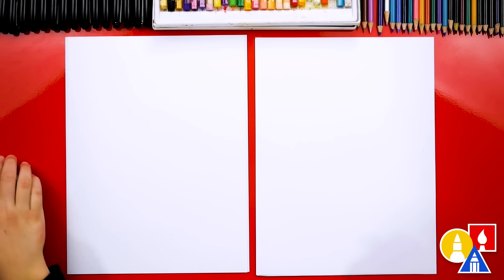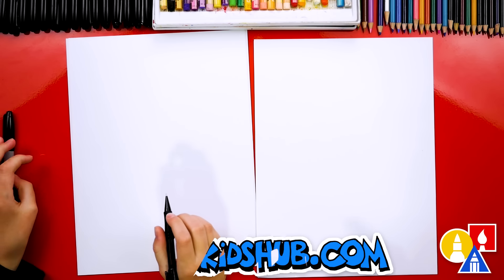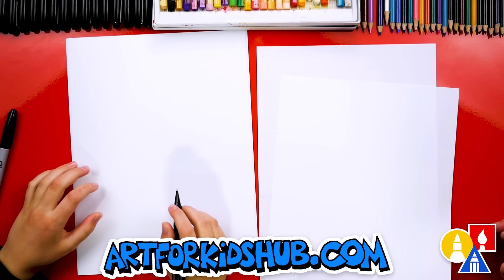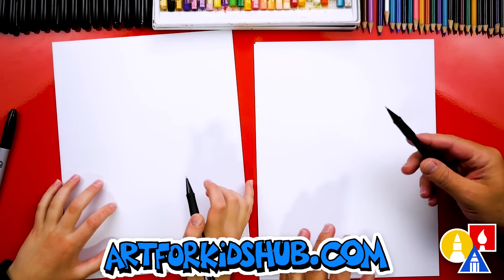You ready to start? Yes. We're drawing and coloring with markers, so we're also using marker paper to draw with. And we also have two sheets of paper just to protect our table. Let's start with our pencil first.